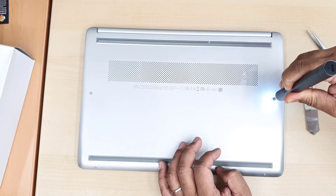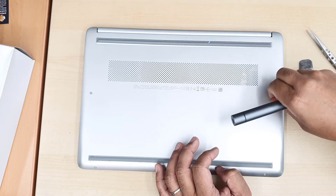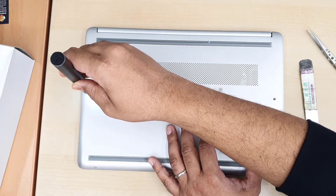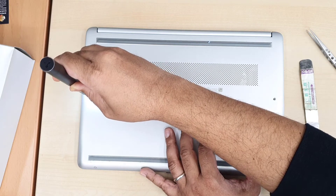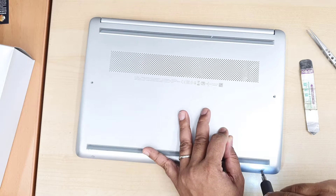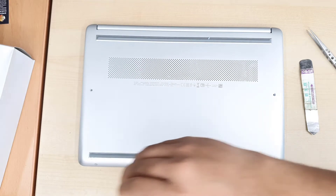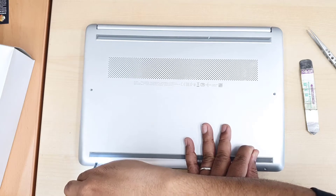First of all we're going to take out these two. It's such a bad design because HP always likes to hide the screws so that it would be confusing and you can't proceed with any independent repair — that's what they want, I believe. So first we're going to take out the four screws and then we'll go underneath the pad.